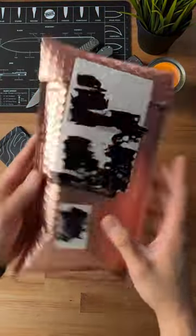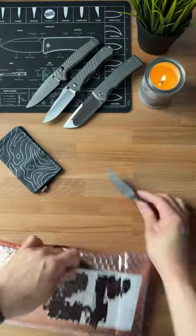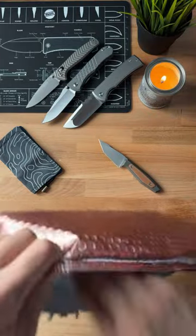Just got this package in from Olay. Let's open it up and see what's inside. Got my trusty AK-1 fixed blade — that thing is dope. Let's see what we got in here.